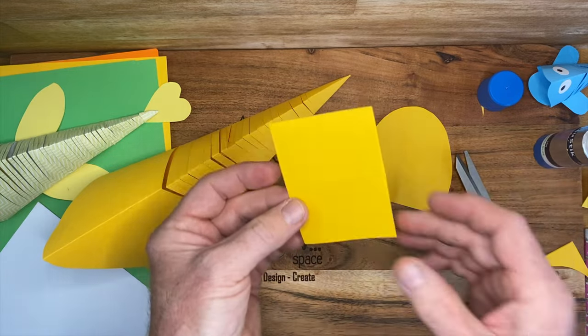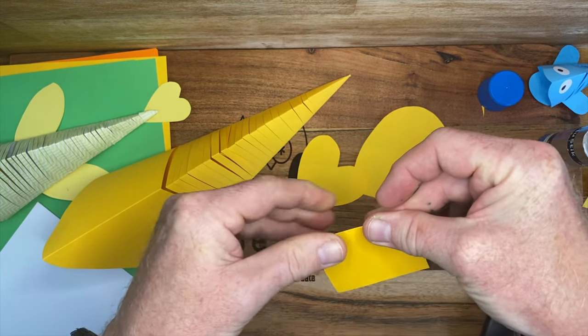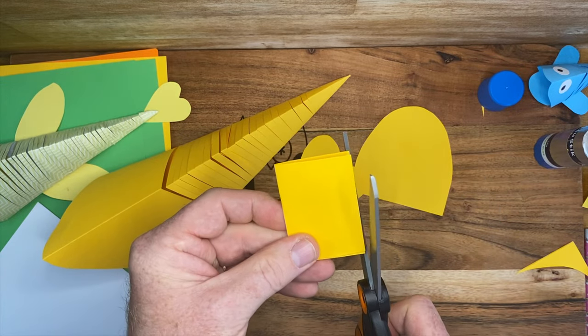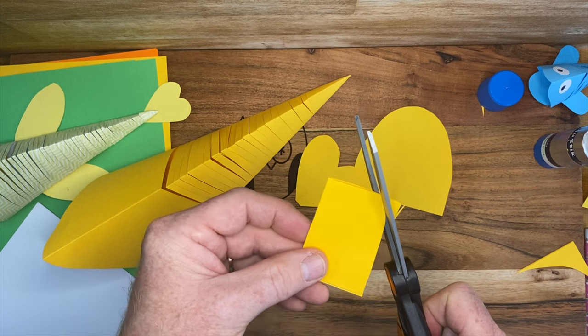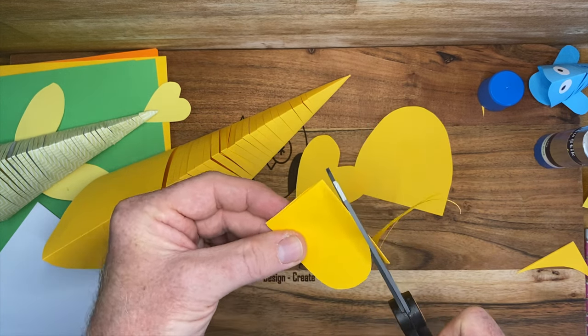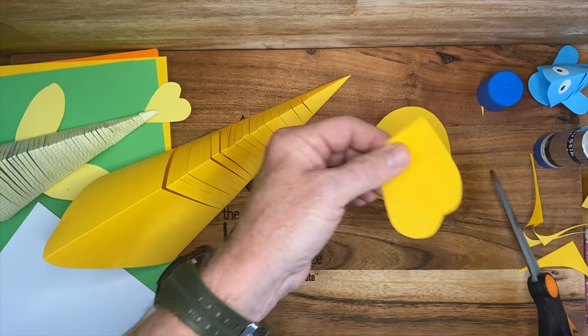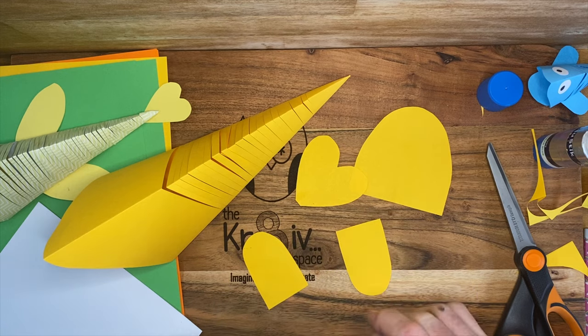Our last piece — we're going to create two small fins. You just want to make them kind of rounded on there, then back down. That gives you your two side fins.